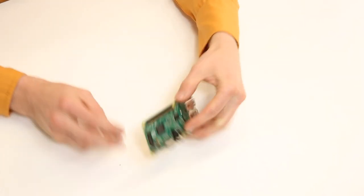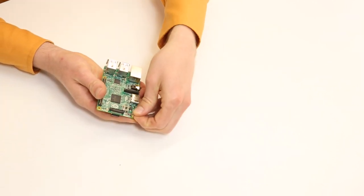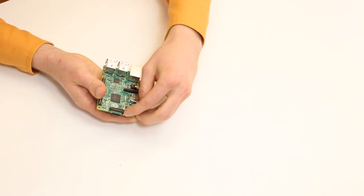Insert the Pi Top OS micro SD card into your Raspberry Pi. Attach four brass standoffs to the Raspberry Pi mounting holes.